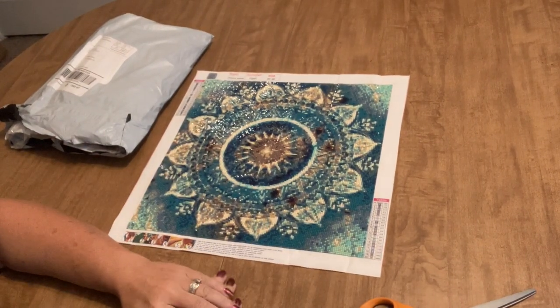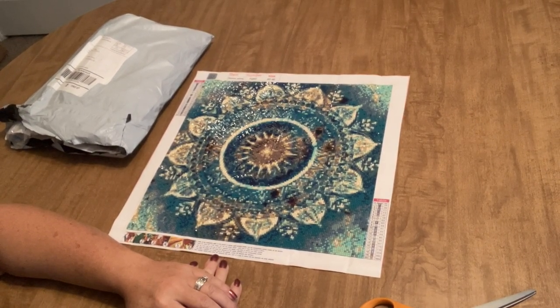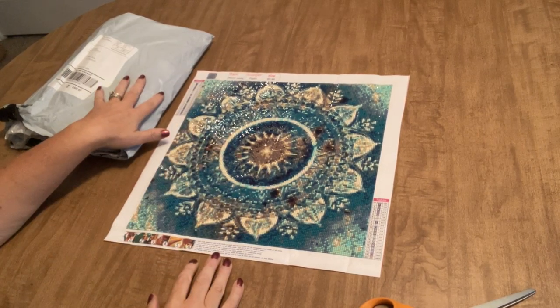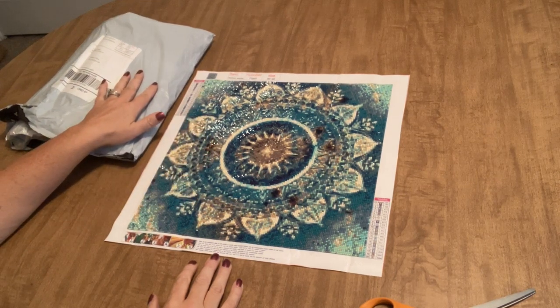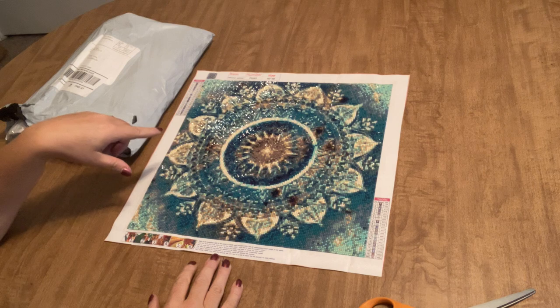Hello everyone, it's Angie the Craft NATO, and I'm here with you today to share just a few things. I was contacted by a company for a second time and asked if I would like to show some of their products on my channel. I had a good experience the first time so I said sure, and they sent me over some new products. I want to share that through an unboxing, but first I wanted to show you a finished product from one of the items they sent me in my first order.